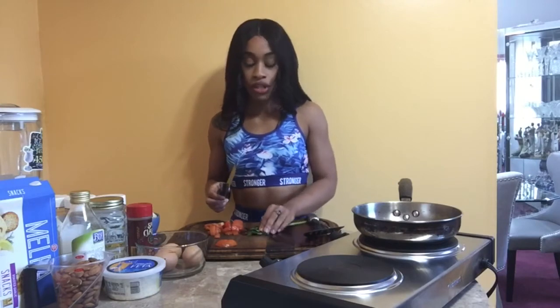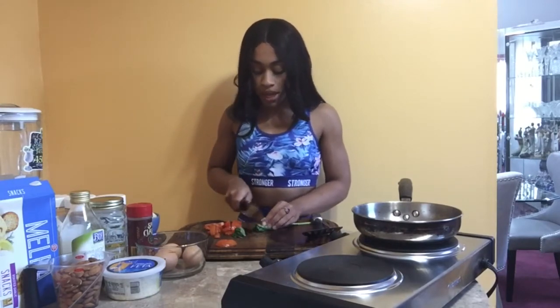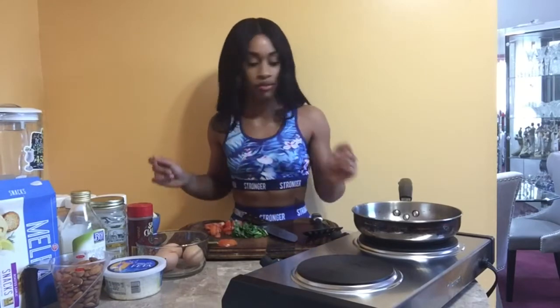I also have basil because tomato and basil go really well together — it's a nice herb. As for the basil, I don't really cook it down too much. We're just going to chop it and throw it in the pan at the end. Literally, if I wasn't talking to you guys, I would have been done chopping everything already.